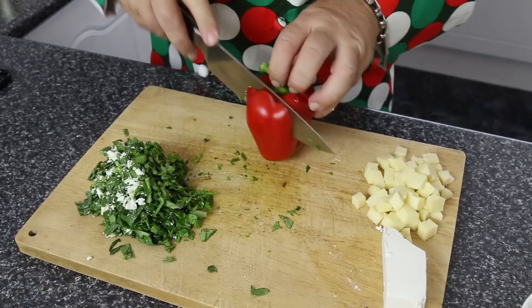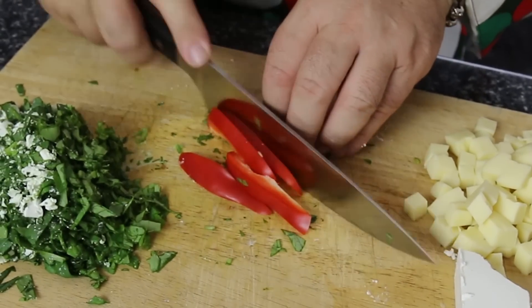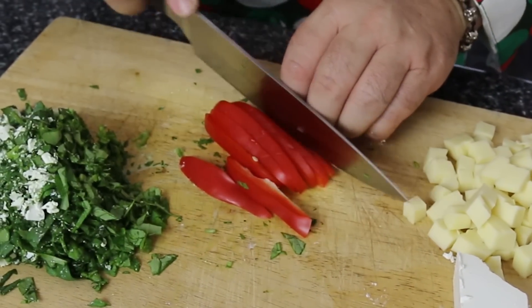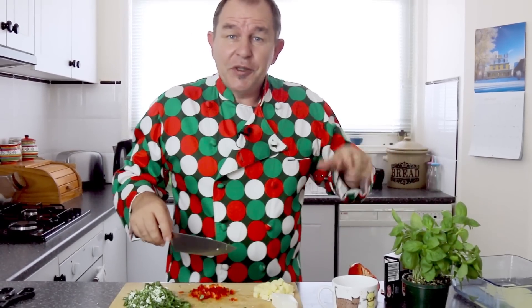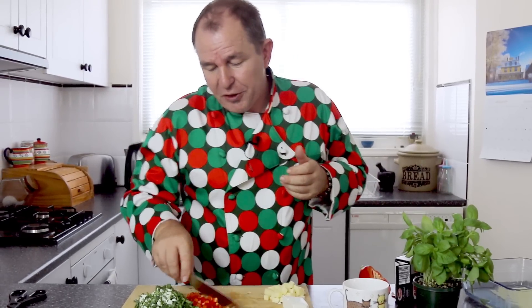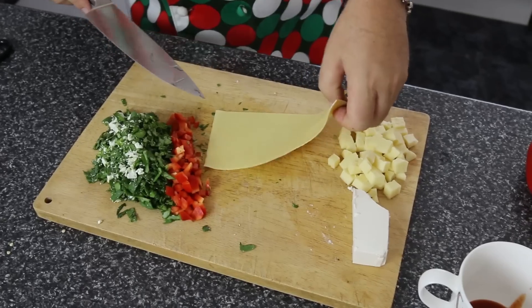I'm just going to take a little capsicum, a little red pepper, and just slice this up nice and thin, then dice it up into small cubes. Now in the few moments that we took to prep that, the pasta sheet will be nice and al dente, so I'm just going to pop this to the side, lift that sheet out of there, bring it over to my board and lay that down.